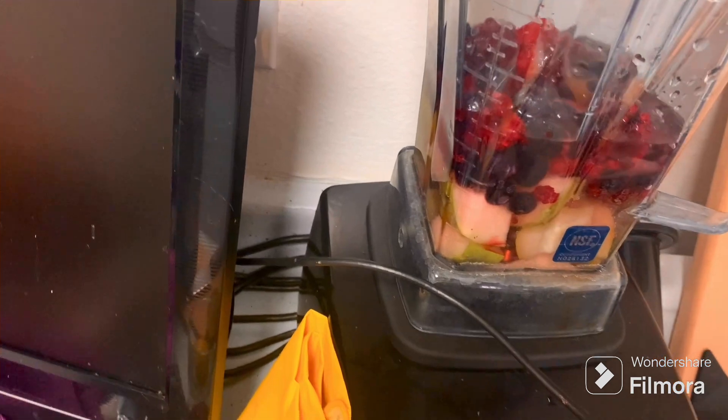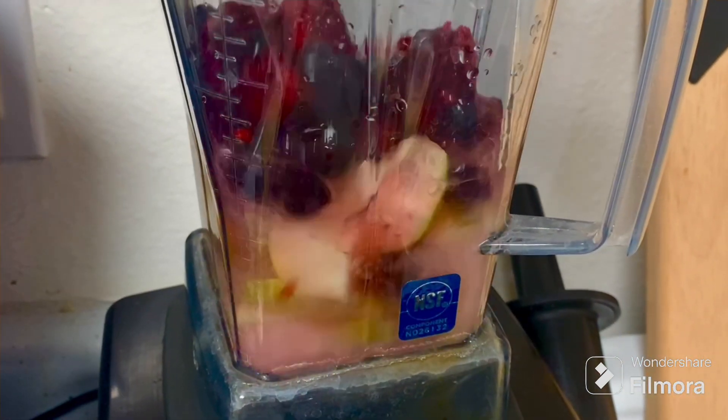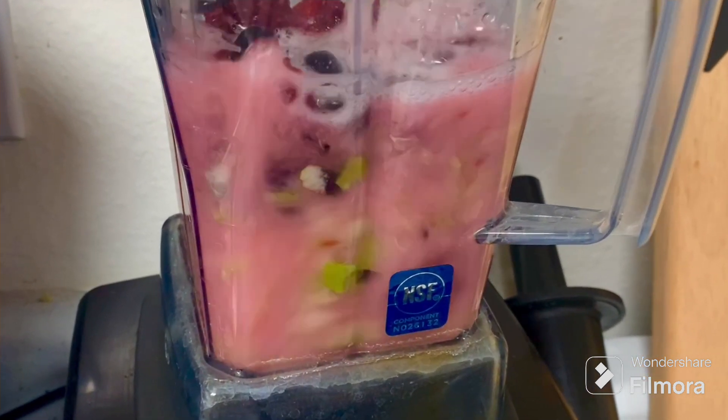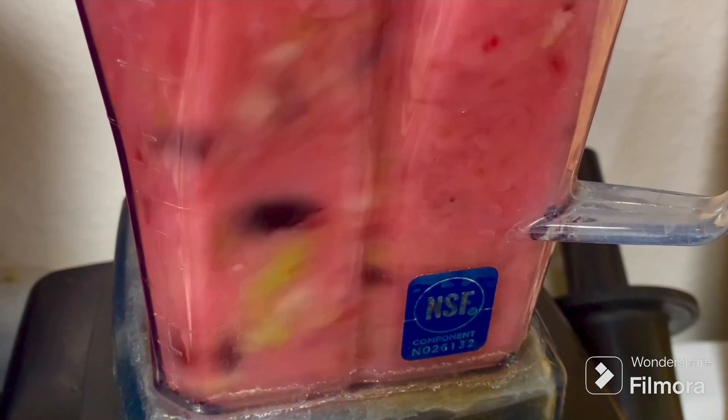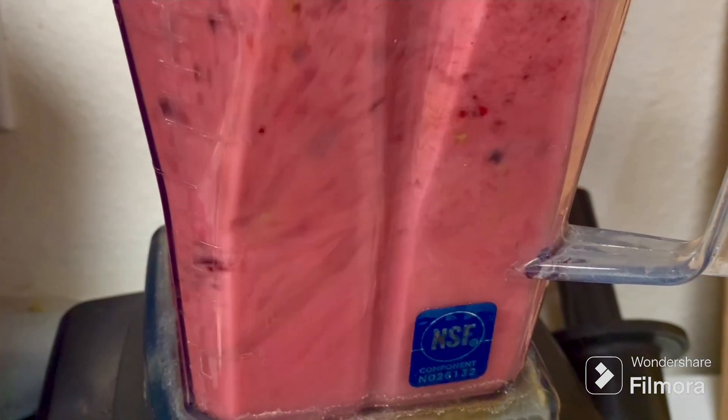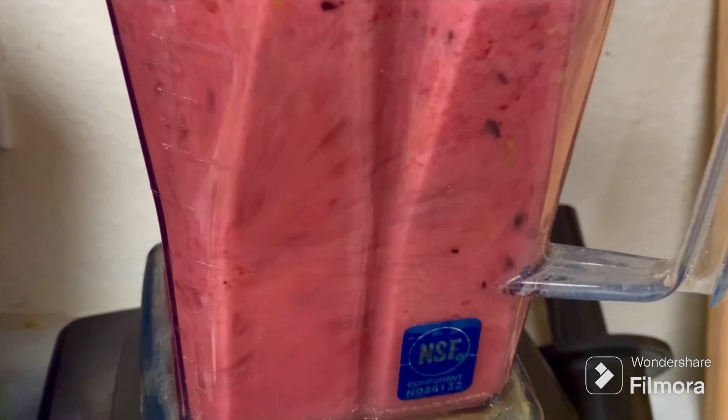We're going to get to the next picture now as we fade in. We have strawberries, we have a pear, we have raspberries and blueberries in there, and coconut water. And it is a Vitamix. Look at it go — nice and slow. It's a pink color. Comes out pink.